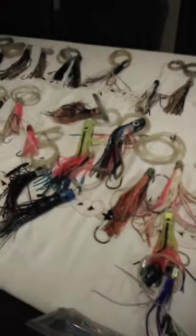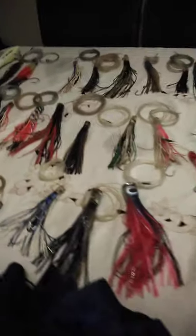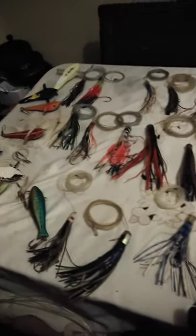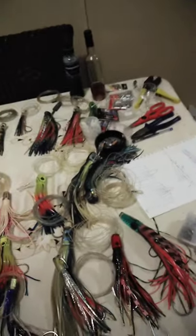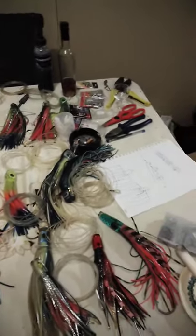All of these lures here are now for repairs for this season. I'm going to run through a couple of them, the history of them, and so forth. We're going to start off with how the spread works.